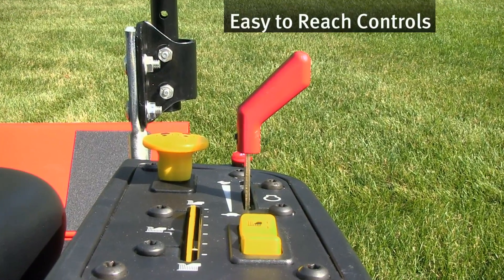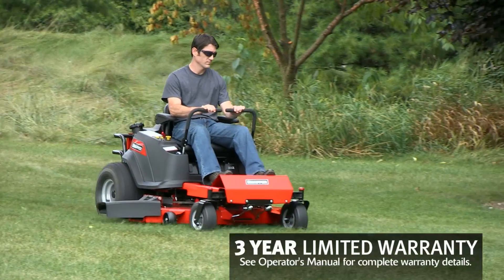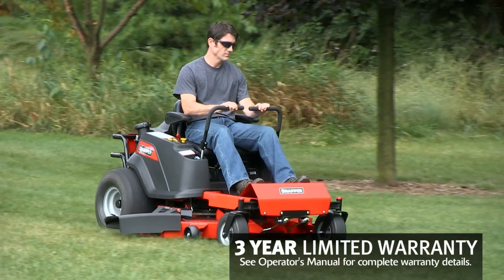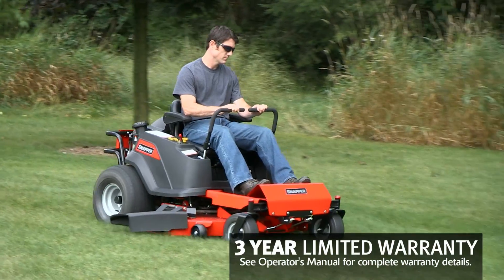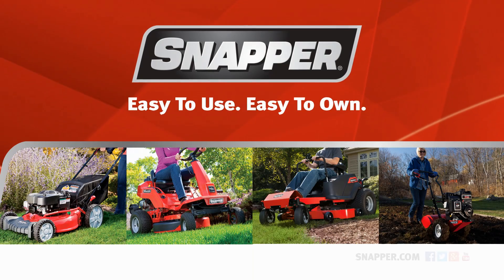Throttle, mower engagement, and electric height of cut are also right at your fingertips. A three-year limited warranty ensures that the 300Z will give you years of reliable service. The 300Z Zero-Turn Mower, from Snapper.